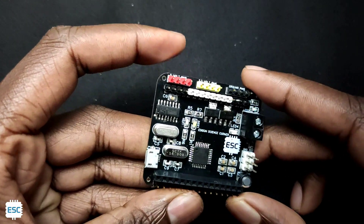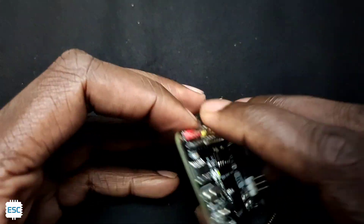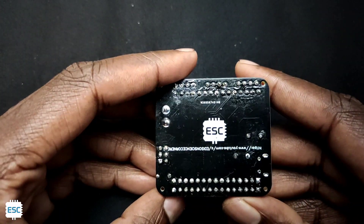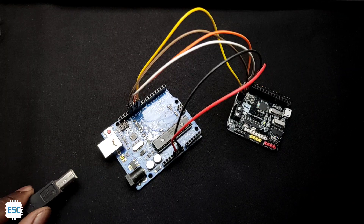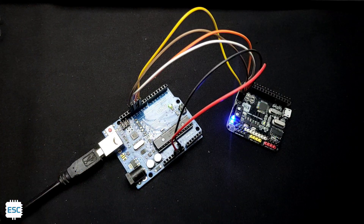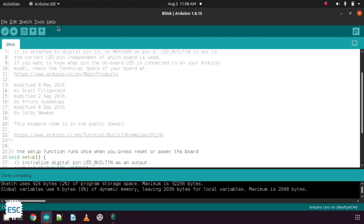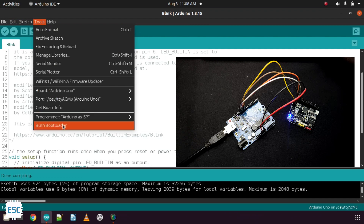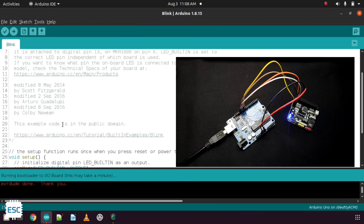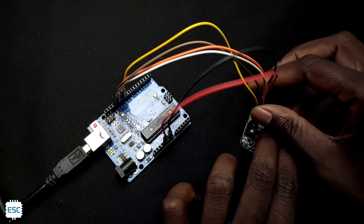I completed the soldering after one hour, and the finished PCB looks like this. Then I connected the board's SPI pins to another Arduino to burn the bootloader, because this chip comes without a bootloader. After burning the bootloader, I removed the SPI connections.